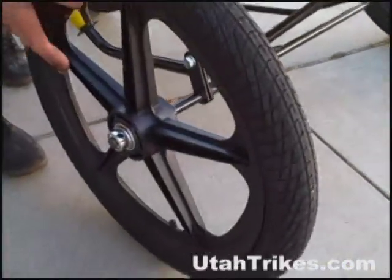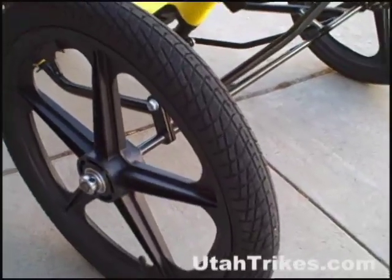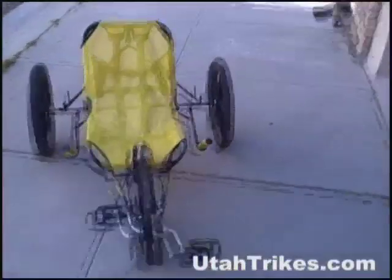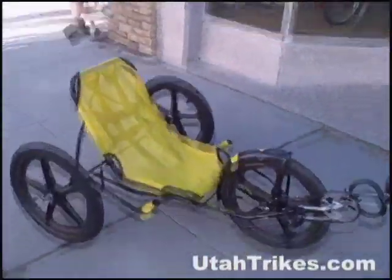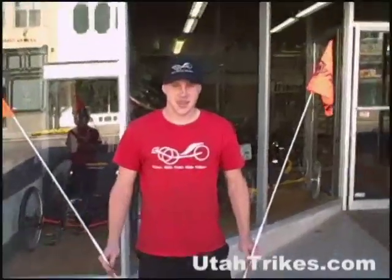The wheels are nylon construction — lightweight and strong — with tires rated from 40 PSI up to 65 PSI for a soft or sportier ride. The very short wheelbase of the trike allows it to corner very tightly and handle very fun.